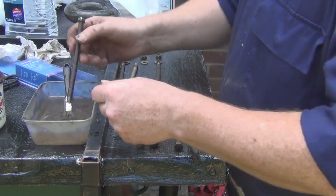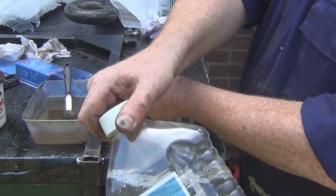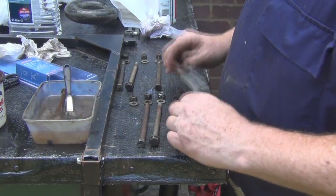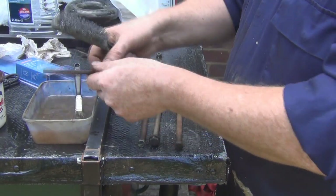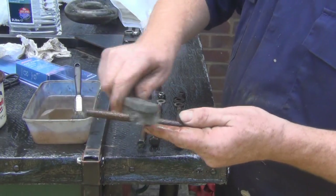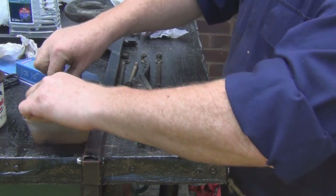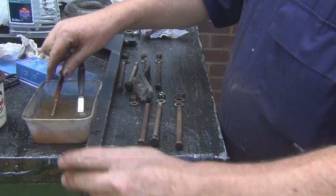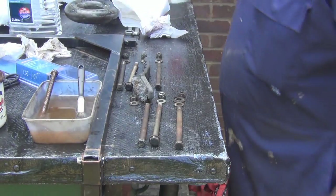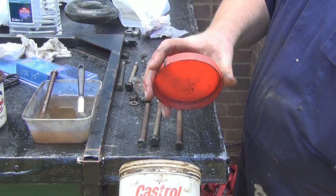What I'm doing here is I've taken the bolts and I'm using just a drop of white spirit to get all the grease, muck and dirt off of them. Then I'm going to go over them with a wire brush to take off the surface rust, give them a once over with a bit of penetrating oil, dry them off, and then grease them up before I refit them.